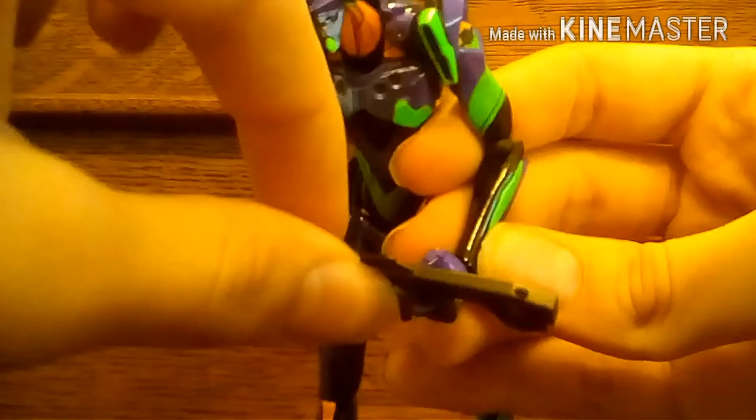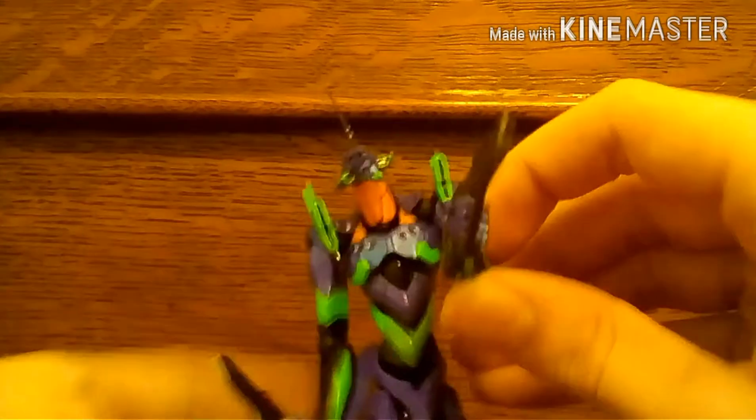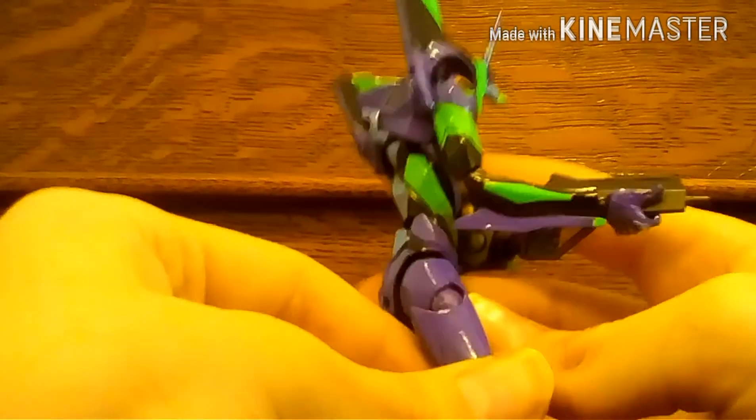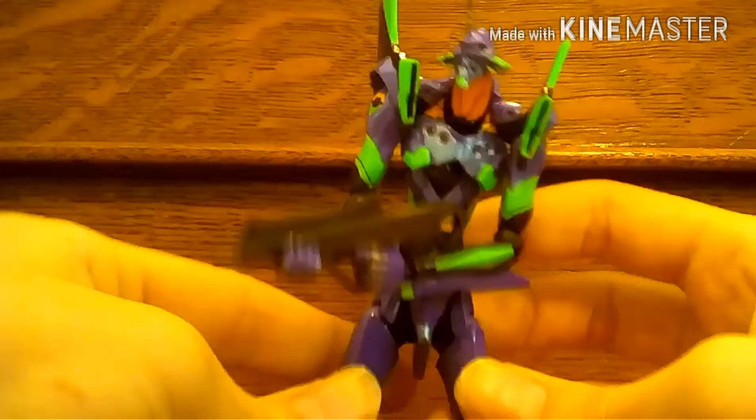Once you get the hands on and the accessories in, for the pallet rifle I recommend putting it in with the butt of the gun facing outward and then rotating it inward so it can face the hand. Then it looks super cool, like he's about to wreck some face. You can also dual-wield — I like using the knife-holding or gun-holding hands for a more sturdy grip, and he can hold the gun with two hands. The articulation really helps achieve poses like this.